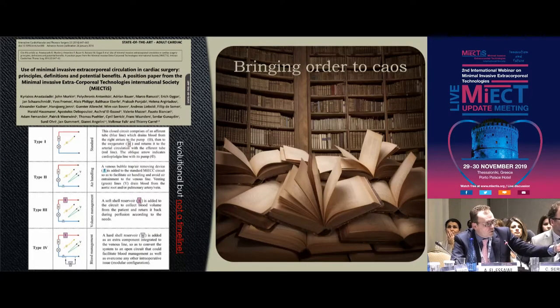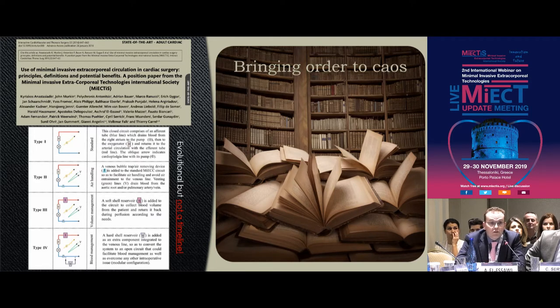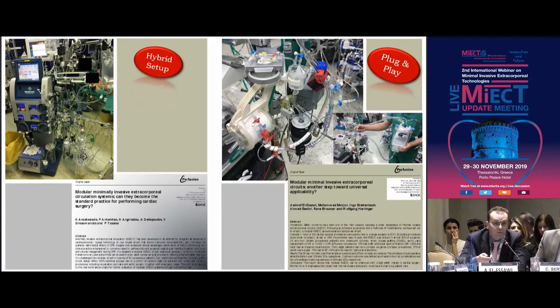You ask yourself, where should I start? I decided to start with our consensus paper, which really brought a lot of order into chaos. I think it's one of the greatest achievements of this society yet, because it defines what MEAC is. It established the term, and it even agreed on a classification that Professor Anastasiades had suggested a year earlier. In this classification, Type 4 systems are modular systems — those I'll be talking about.